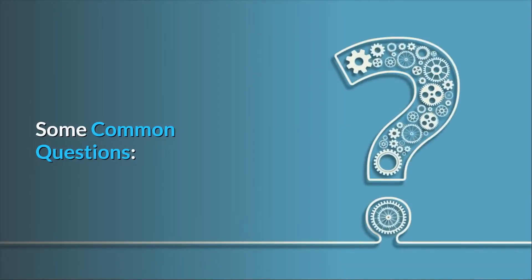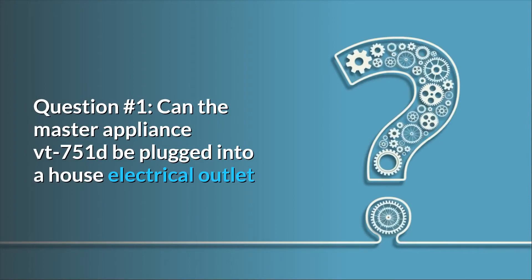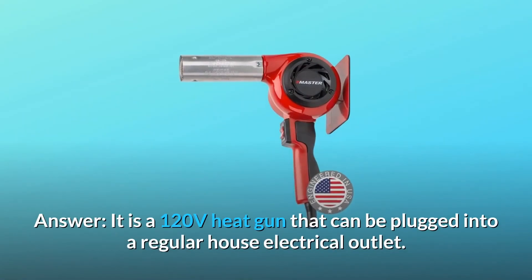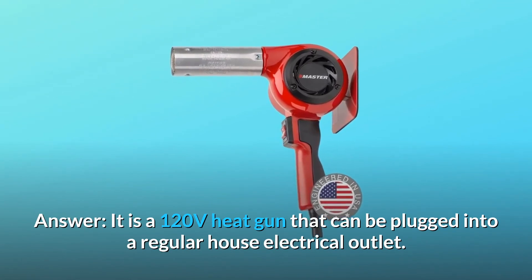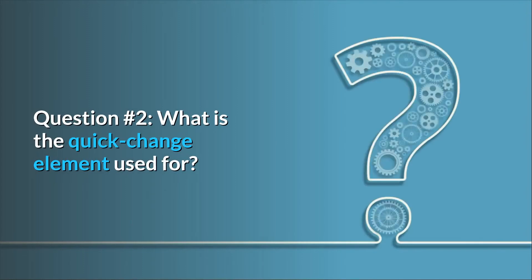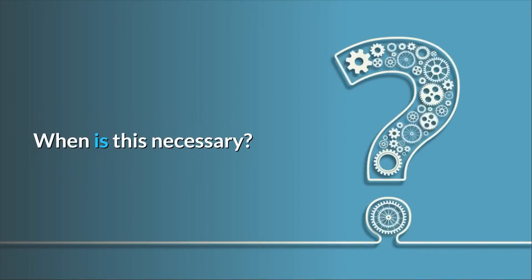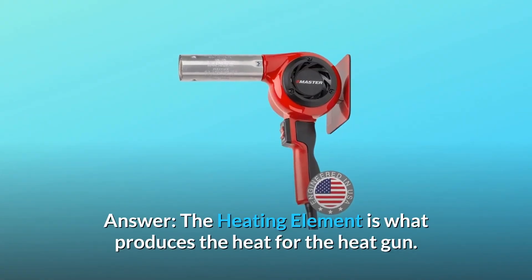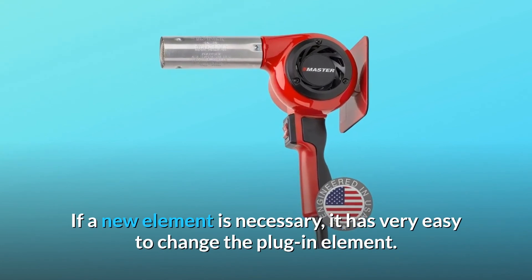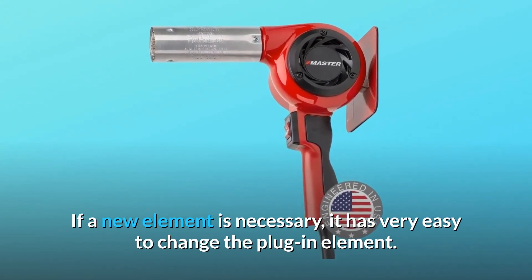Some common questions. Question 1: Can the Master Appliance VT-751D be plugged into a house electrical outlet or does it need a special outlet? Answer: It is a 120V heat gun that can be plugged into a regular house electrical outlet. Question 2: What is the quick-change element used for? The heating element is what produces the heat for the heat gun. If a new element is necessary, it is very easy to change the plug-in element.